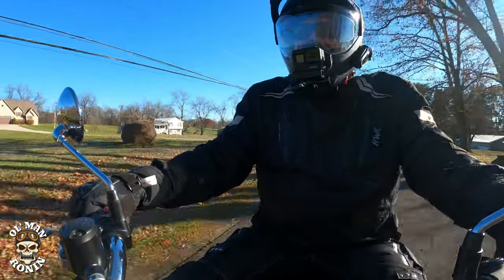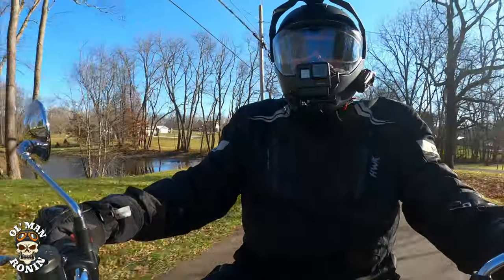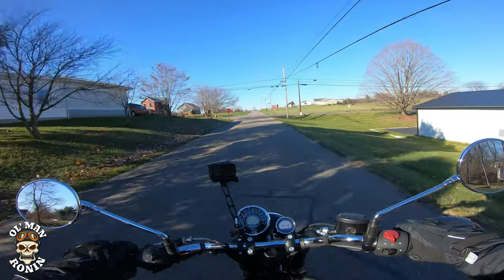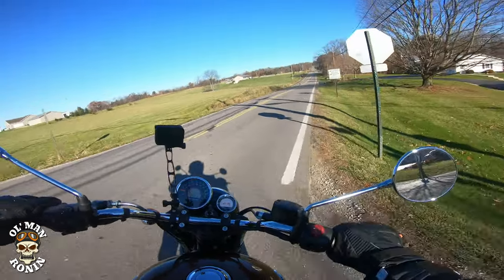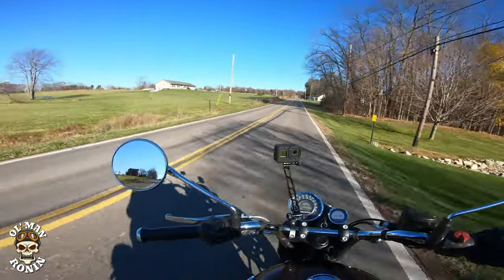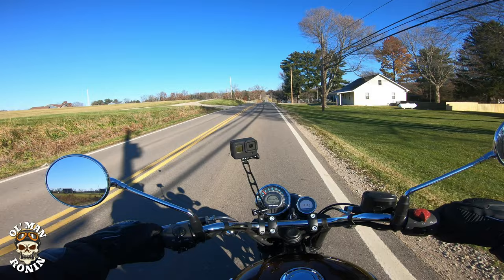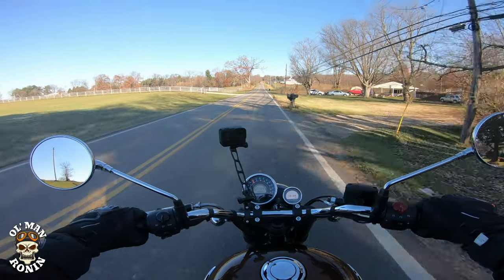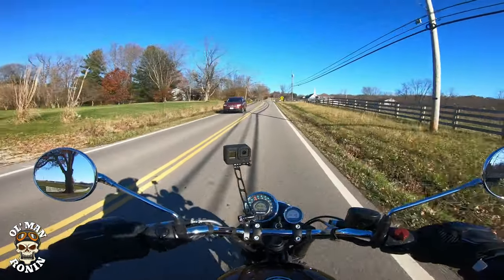That's probably the number one thing I should talk about — this thing is just a breeze to ride. The seat, considering it's a stock seat, is really good. Royal Enfield does make a bunch of different seats including touring seats, which you can see on their website. I've ridden the stock one and it's amazing. Now, is it the most comfortable seat in the world? No. But for a stock seat — I have a lot of Harley-Davidsons and most of those are not that comfortable, particularly the Sportsters. That's why there's such a huge aftermarket for Harley-Davidson seats.